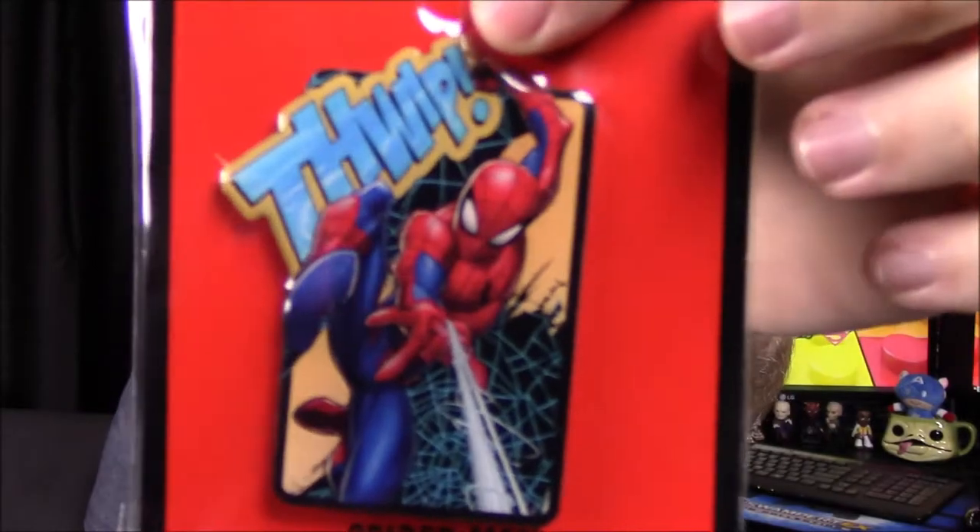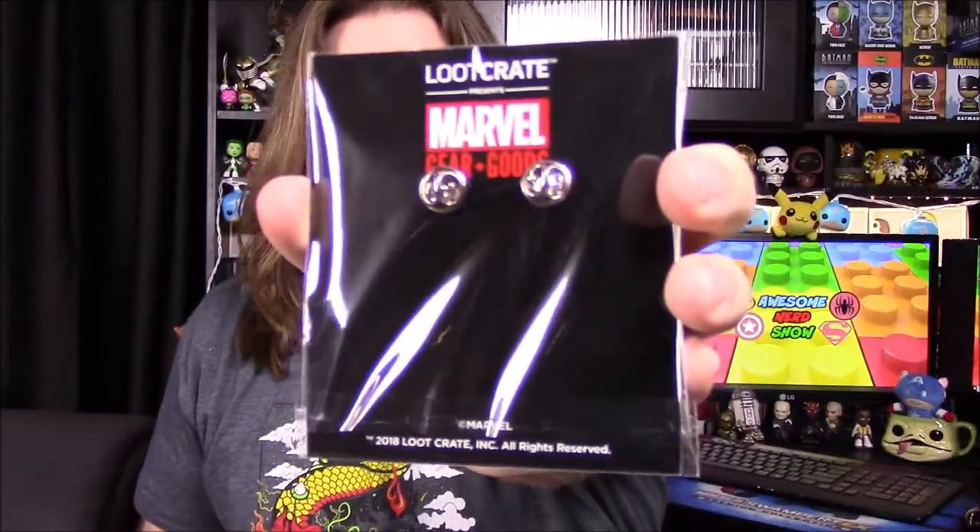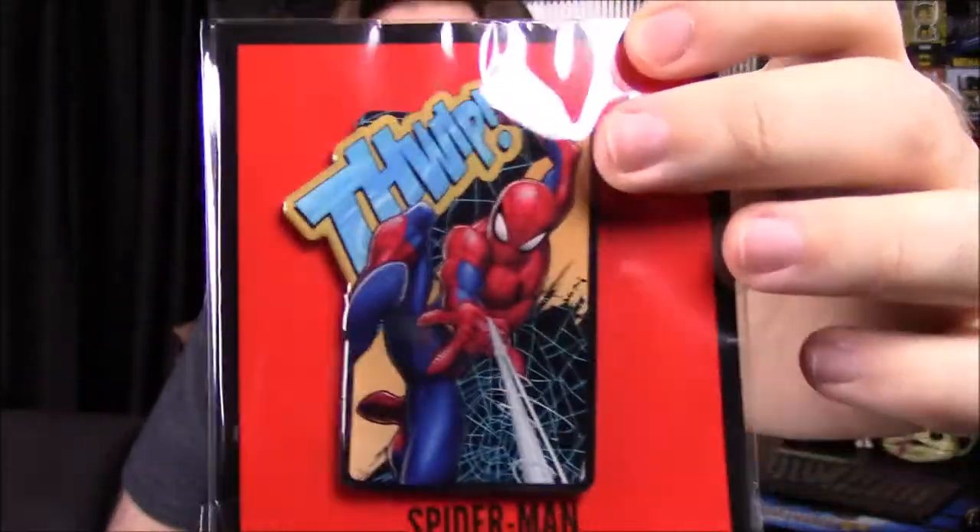And the pin for this month — again, another surprise. Everything's Spider-Man in this box, which is pretty cool. It says Thwip or something like that, and it's a picture of Spider-Man shooting a webbing. It looks like size-wise it should be a magnet, but it does have pins in the back. So it is a pin for the month and it says Spider-Man. That size and everything looks really cool — it's a nice pin.